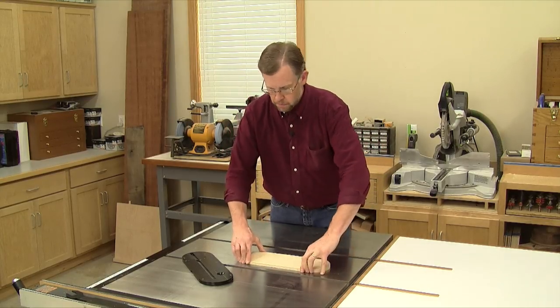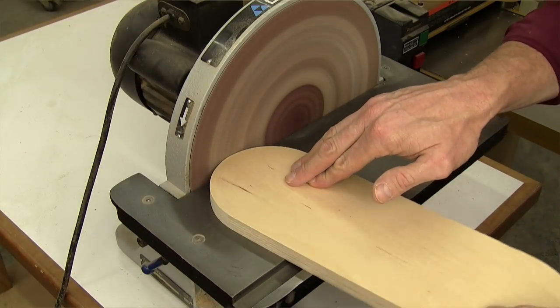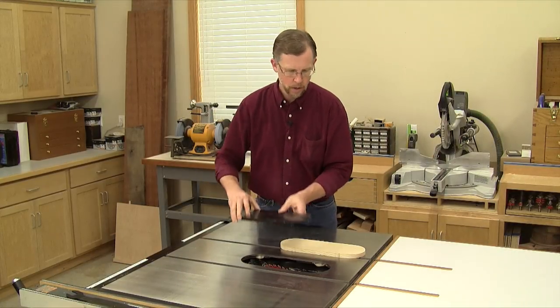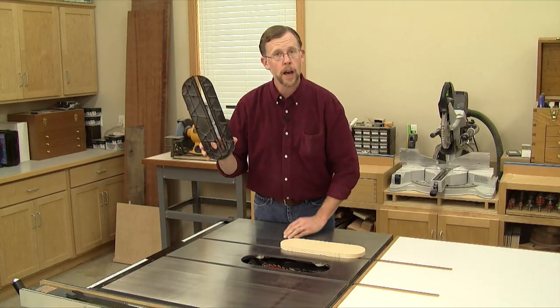Now separate the two and clean off the tape, and see if your new throat plate fits the opening. Mine fits a little bit tight — if yours does too, sand the edges slightly to improve the fit. Then drill a hole through your new throat plate to make it easier to get in and out of the saw.